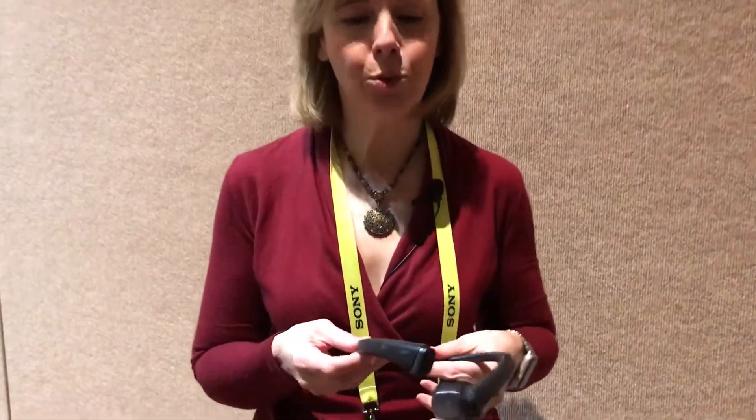Hi, I'm Suzanne Cantra with Techlicious and I'm here at CES 2017 with LG and they've come out with a new model of their tone. Now this one is truly wireless.